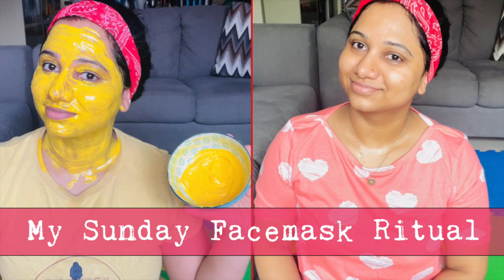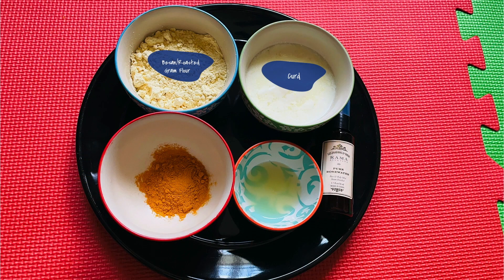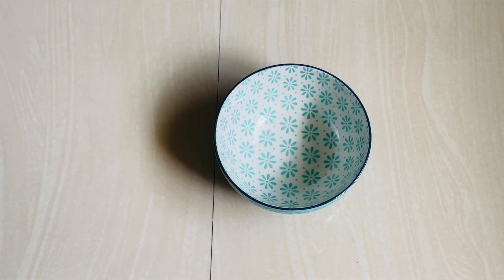Hey everyone, today's video is a very simple Sunday face mask ritual that I have been doing for the past year. I have seen my mom doing this over the years, and it's for all skin types — it suits everyone and addresses all skin problems. So here we go, and this is what you'll need. Now let's mix all these up.